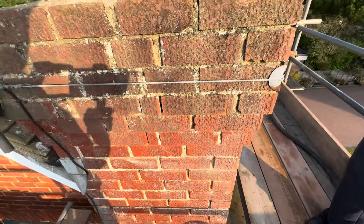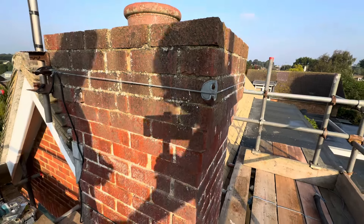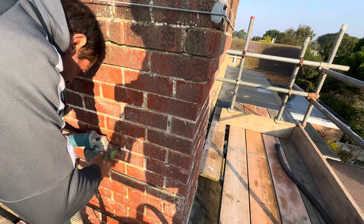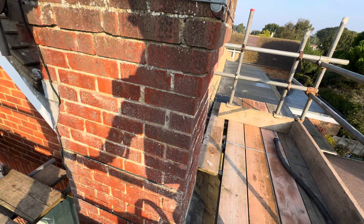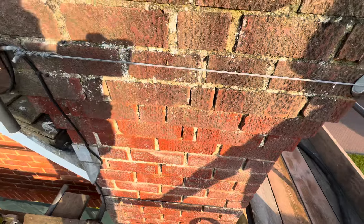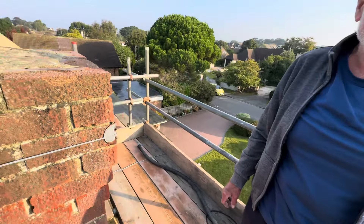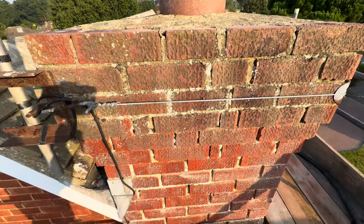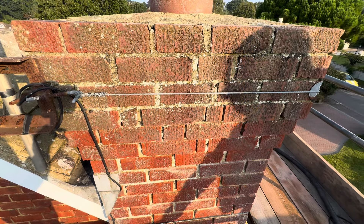What I like to do is test the mortar first and see what it's like — see how hard it is. That's going to be a nice little grind out. I like to just test a section, and if it's really hard I can get someone else to grind it out, but it's not too bad so I'll do it myself. Some are easy, some are not — you just don't know when you're looking at a job unless you get a ladder up and start grinding the mortar out.